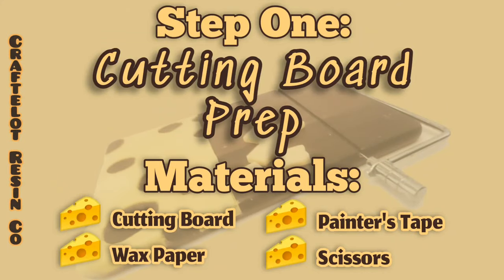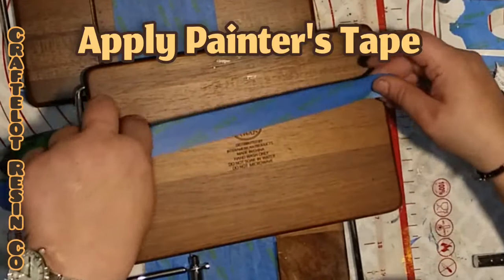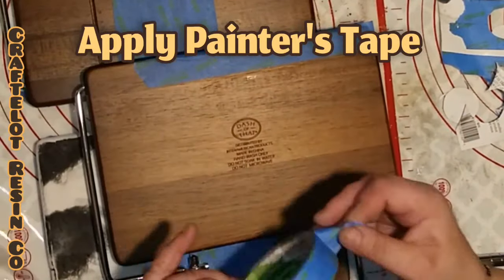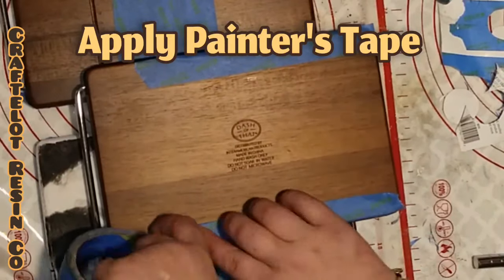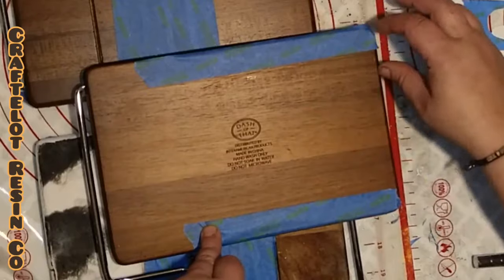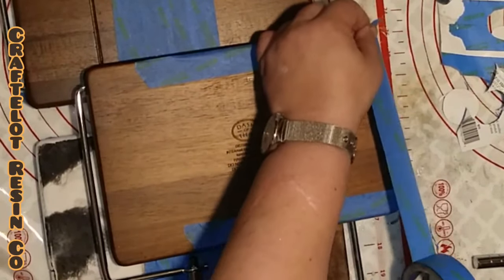For step one, we're going to prep our cutting board. The materials we will need are a cutting board, wax paper, painter's tape, and scissors. To start, apply your painter's tape to the back of your cheese cutting board. Be sure to apply the tape to all areas where you do not want resin. Firmly press the painter's tape onto the wood so no resin is able to seep underneath it.